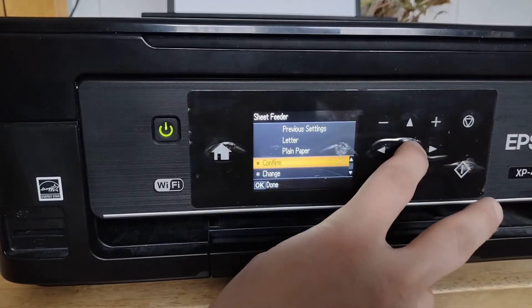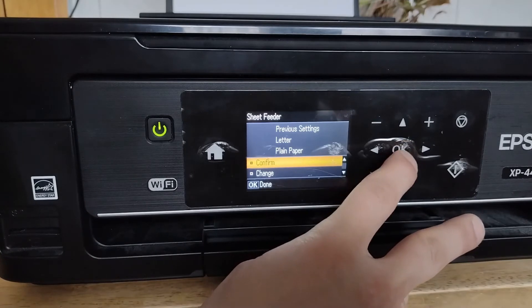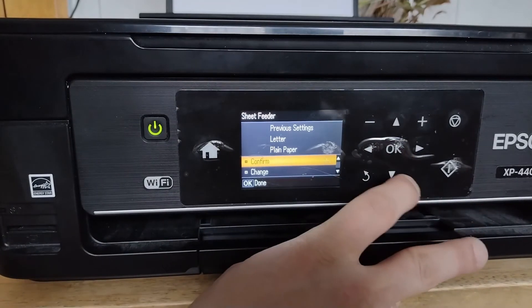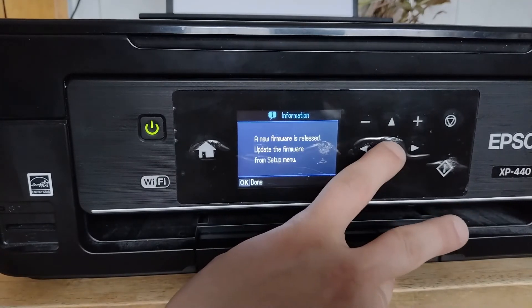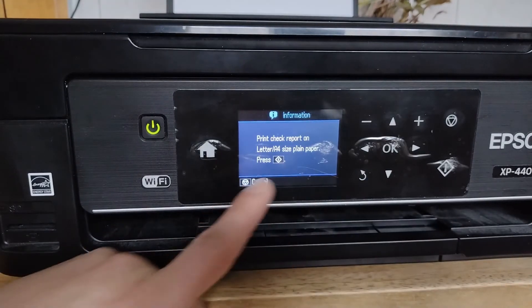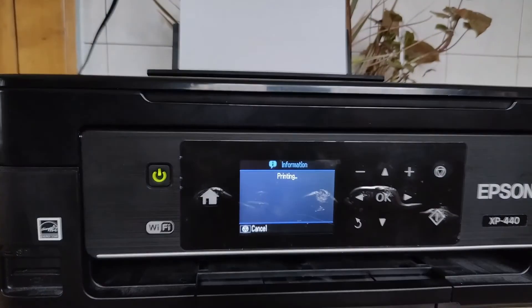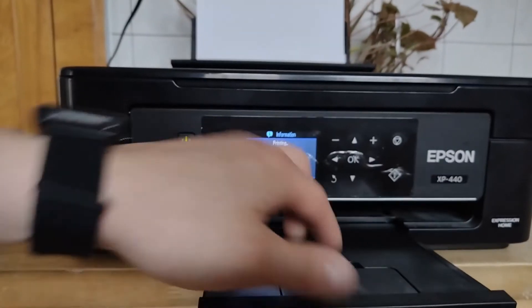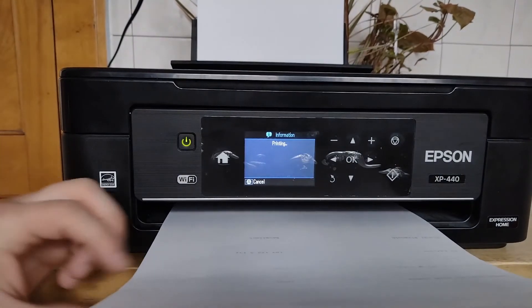So we want to just confirm. There — new firmware update, okay, fine, we'll get to that in a second. So print the report. It's going to need new ink cartridges, but as you can see, it does actually print.